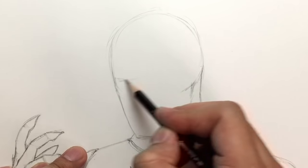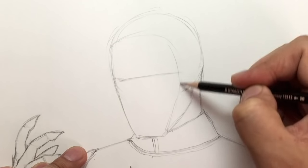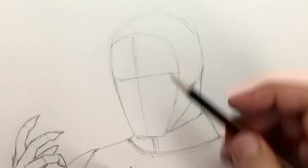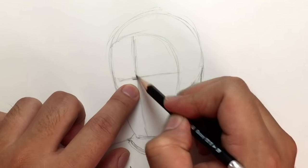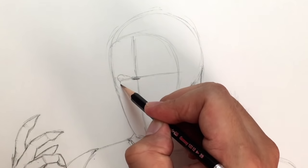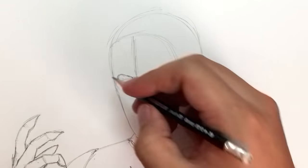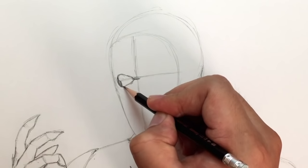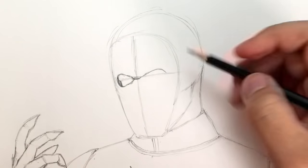I'm going to erase this guideline and create the eye line — it sort of goes like this. To help us further, let's create a line for where the front of the face is going to be. That's the center. Now let's figure out where the eyes are going to go — right where the two lines meet, create a line just underneath for the brow, and then you want to create almost a heart shape from there for the eye socket. Round it off so it looks like that.